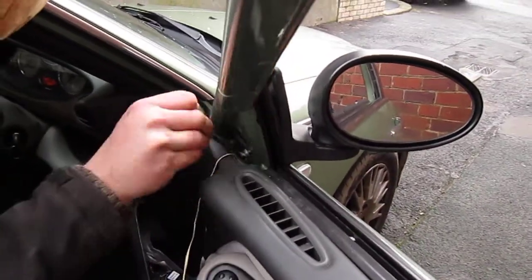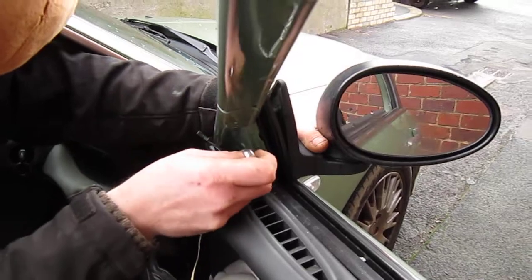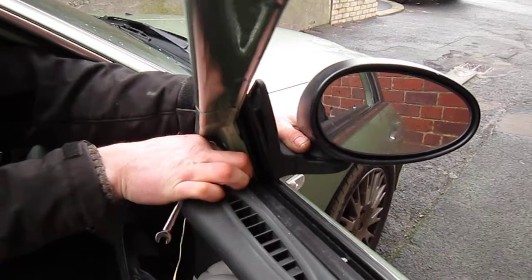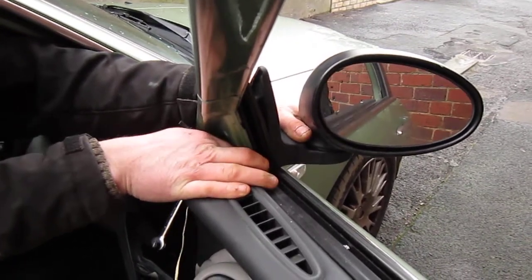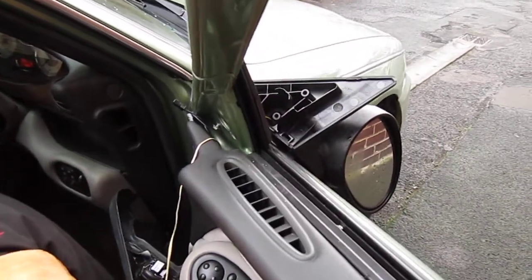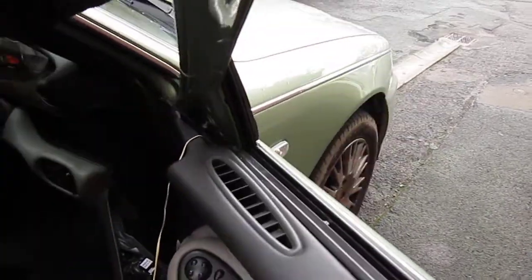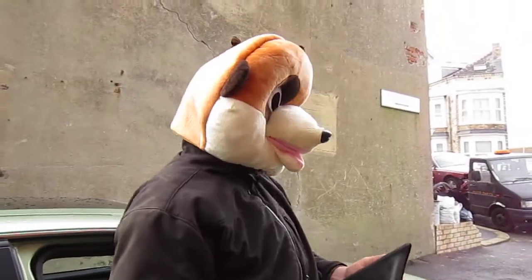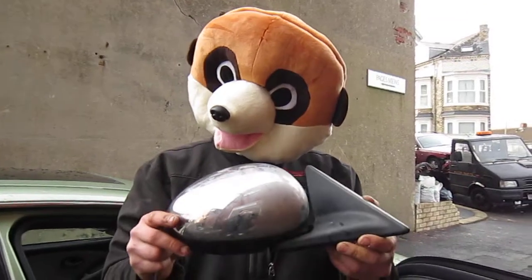As you can see, they're a bit of a challenge! It's easy if you take the door card off, but you'll spend more time putting the door card back on. And that is one door mirror off.